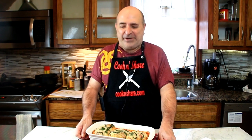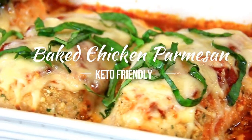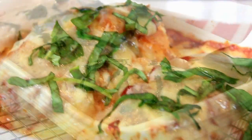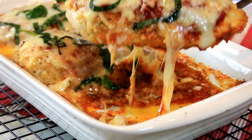Hey guys, how you doing? Dave here. Today we're doing this incredibly yummy and delicious baked chicken parmesan. There's a bed of marinara, some mozzarella — it's just absolutely delicious, easy to make, you're gonna love it. So let me walk you through it and let's get going.